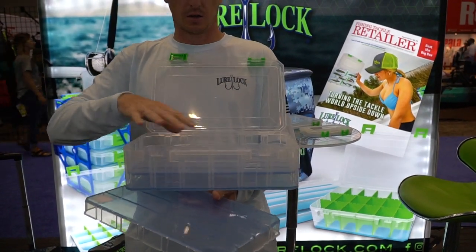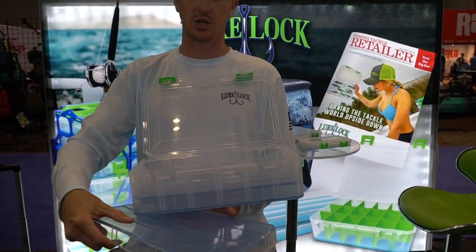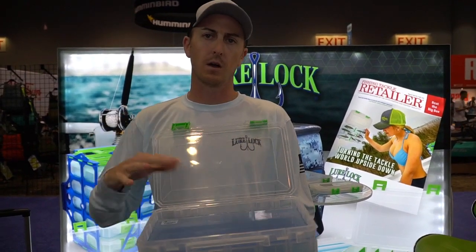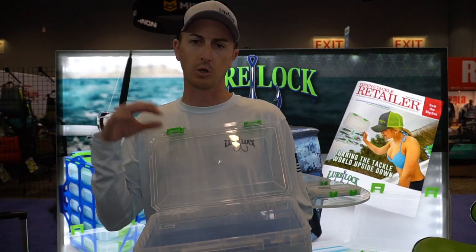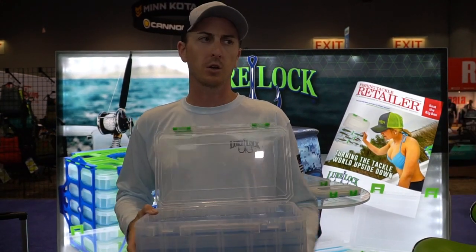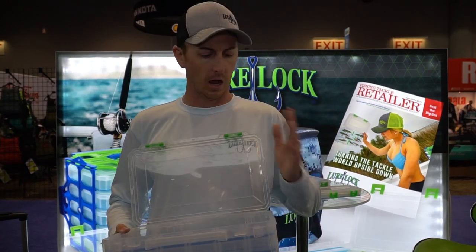Drop in a tray for another level of organization, again with our Tack Logic technology in it. Drop in that final tray — so now you have one box that you can layer your lures in across three levels. When you're out on the water you can customize this case to exactly what you're doing, grab one case, pull out jigs, hard baits, whatever it may be, and you're good to go.